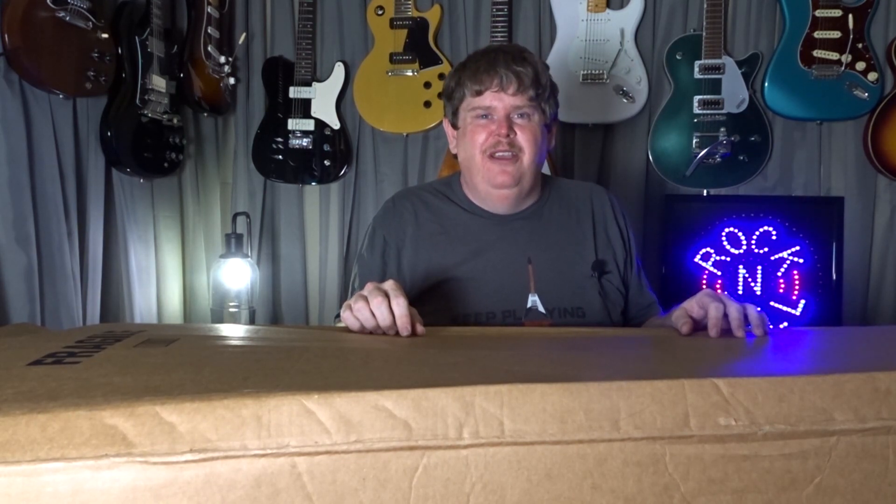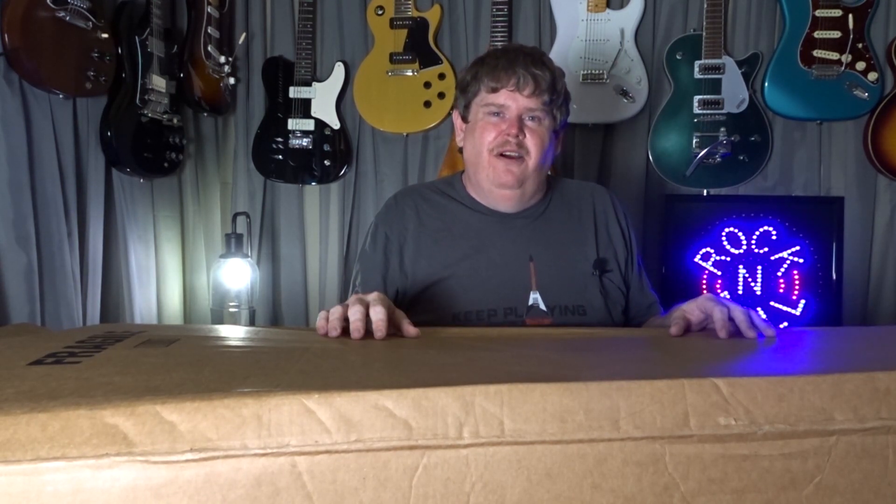What's up everybody? Welcome back to One More Guitar. Thank you for watching. So today I got another guitar — shocker, I know.